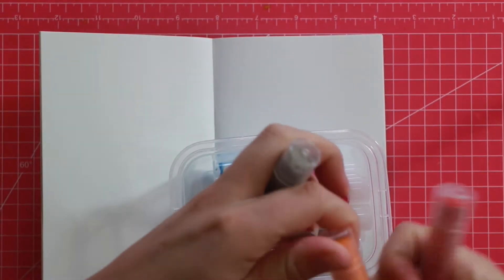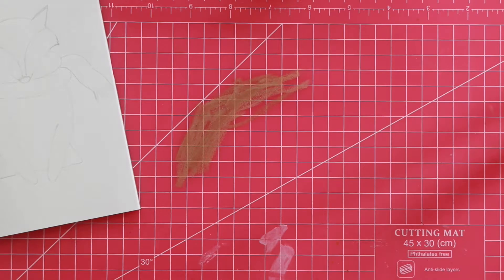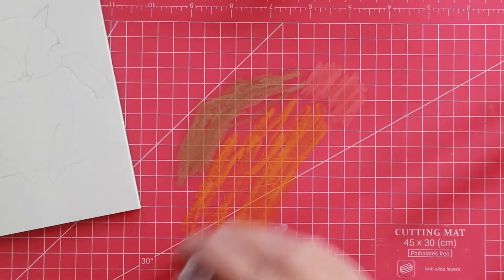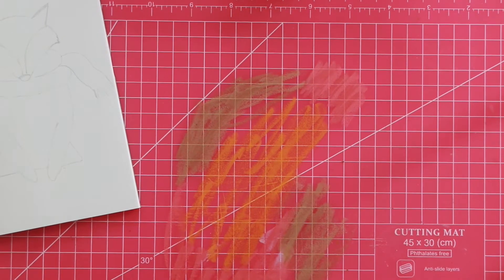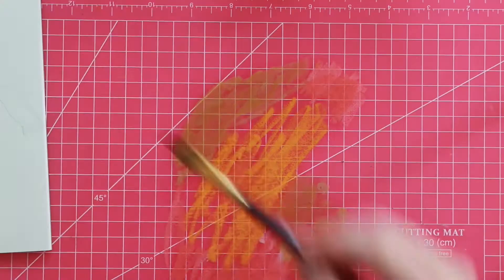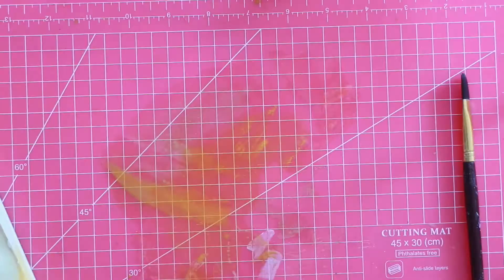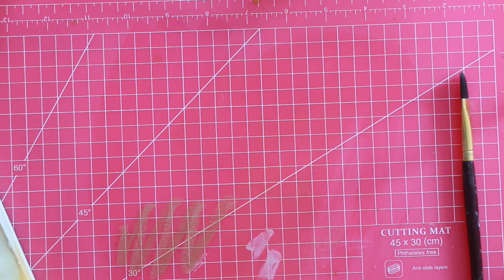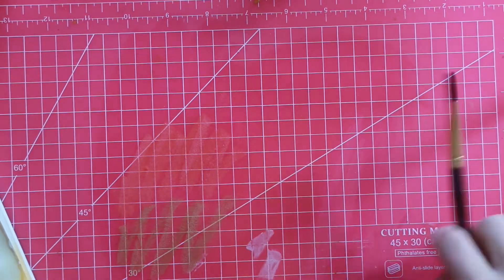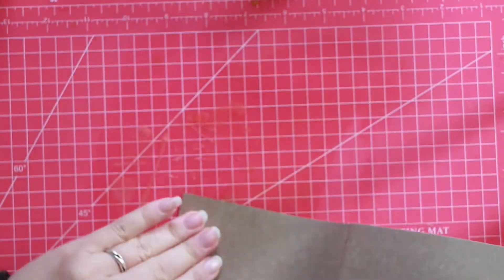I drew the fox and now I'm going to play with my gelatos. I chose three colors: the first one is gold champagne, the second one is mango, and the third one is metallic melon. Two out of three are metallic so they have a little bit of sparkle - you can definitely see it in real life. I sprayed it with some water and then used my brush to mix the gelato wax with the water, then dipped my journal in there. I dried the first layer and now I'm making a second layer on the pieces that didn't have much color yet.